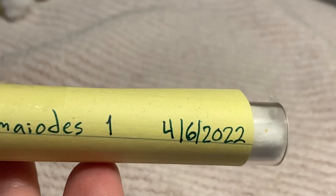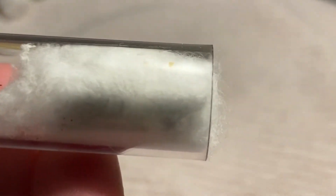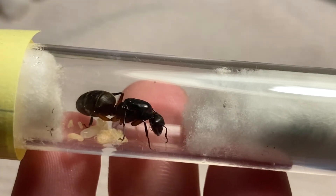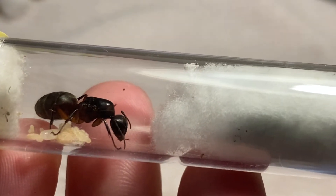Now we're gonna get into the chromiodes. Here's chromiodes one. She's got a pupa and a really big larva. This is exciting — I'm so excited and happy. They're doing so well so far.